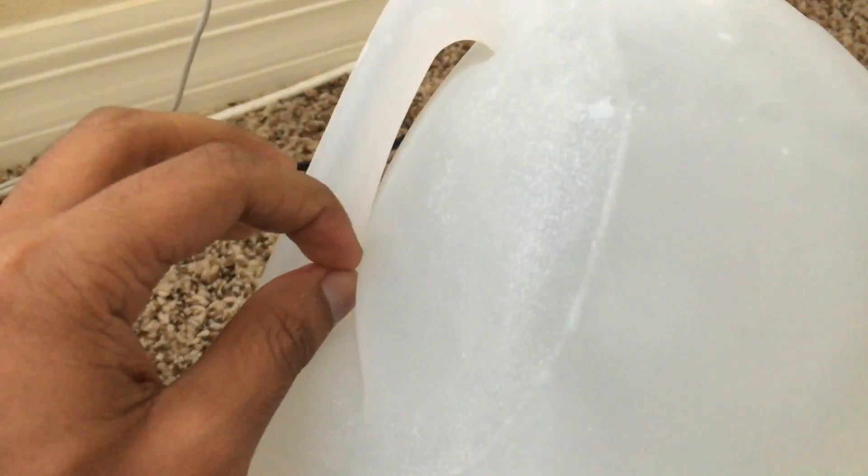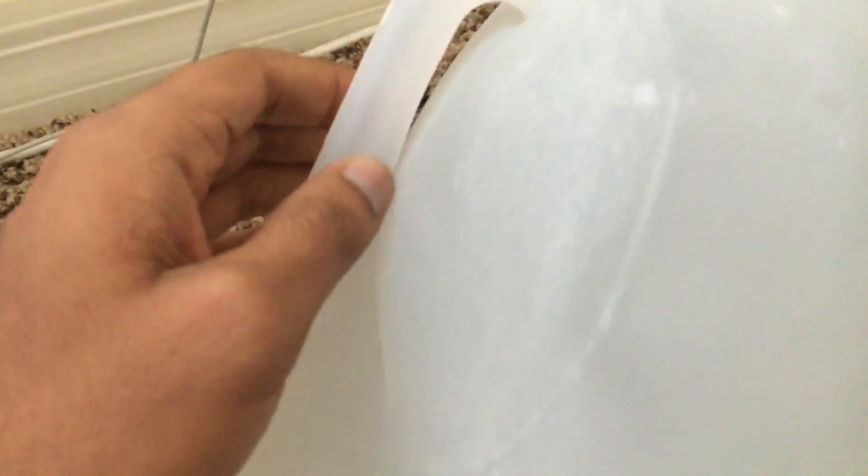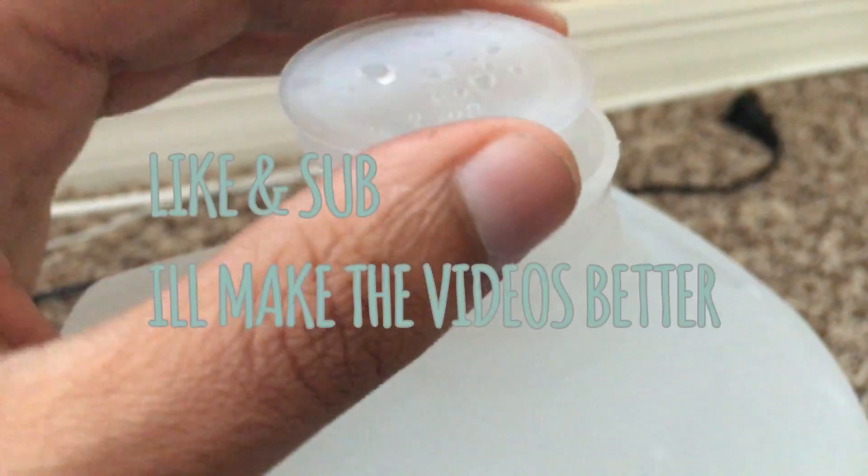This is the finished product. You can see that you can't even hold the handle because it expanded — it's super big right now. It feels a lot heavier than when it was just water. There's still a little bit of water, but it's completely frozen right now.